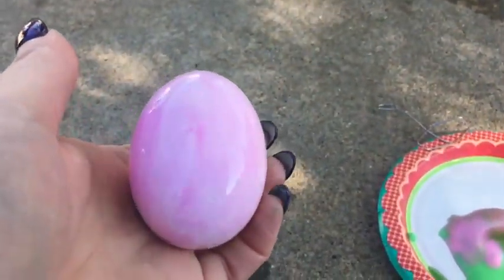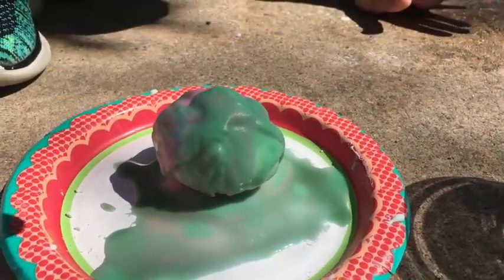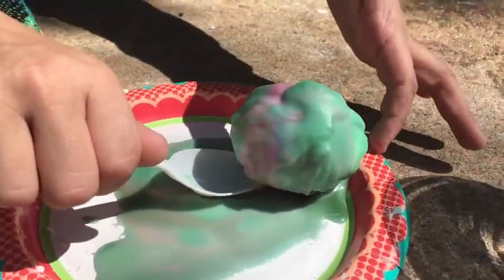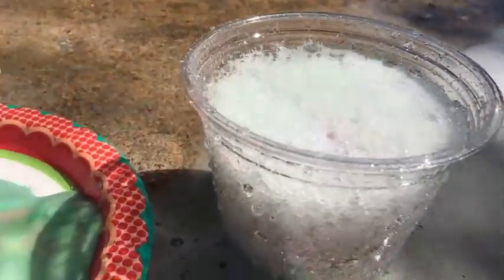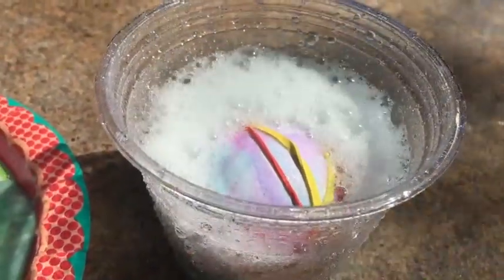Let's watch a few more go. We also did a fun experiment at the very end where we wrapped the egg with rubber bands to get a little more design on it. But let's watch a few more — I think you get the idea; you can take this and totally run with it. Let's share some more egg volcano explosions! Oh wow, here it comes! That was awesome — it looks like fireworks!